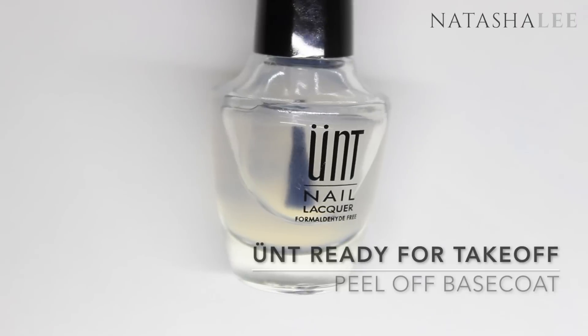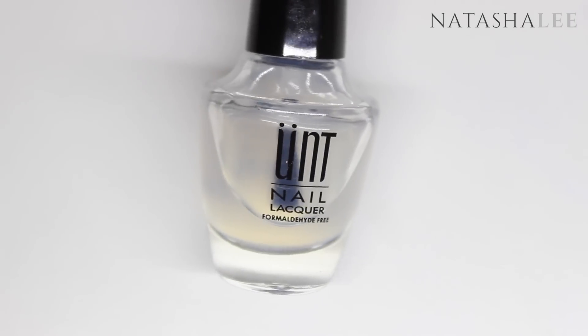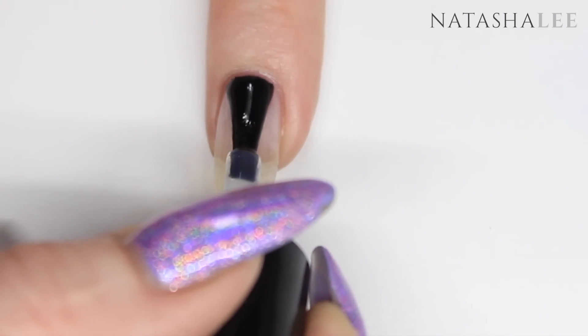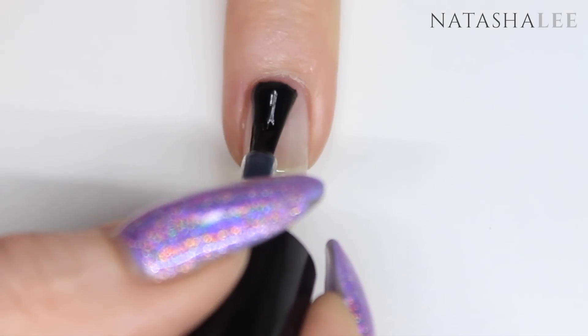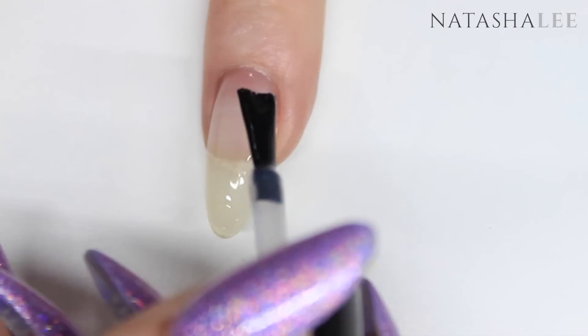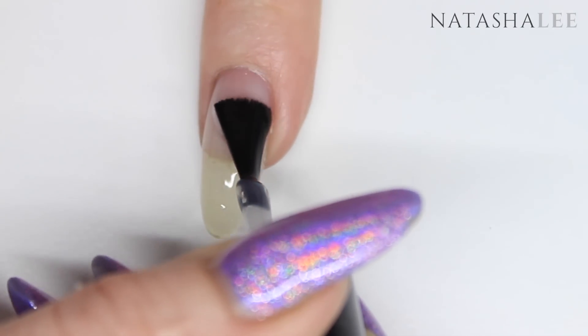I'm going to be using a peel-off base coat, but if you want to use nail vinyls to help with this look then I'd recommend using a regular base coat. That's because I found on occasions that when I use nail vinyls with a peel-off base coat, when I pull the vinyls off it can actually take all the polish and base coat straight off my nail.